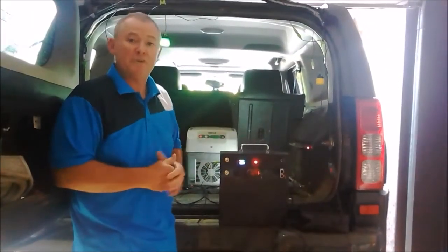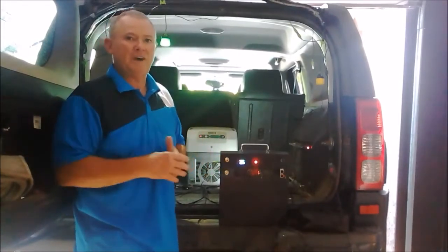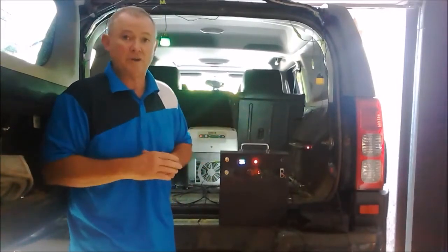Thanks for joining us at Renewal Biz for the release of our new power pad. It's called the Nomad PDU. It gives you an option other than your hardcore dual battery systems where you're locked into the vehicle, wherever you're going to park it, to run your lighting and your fridging and all those types of things.